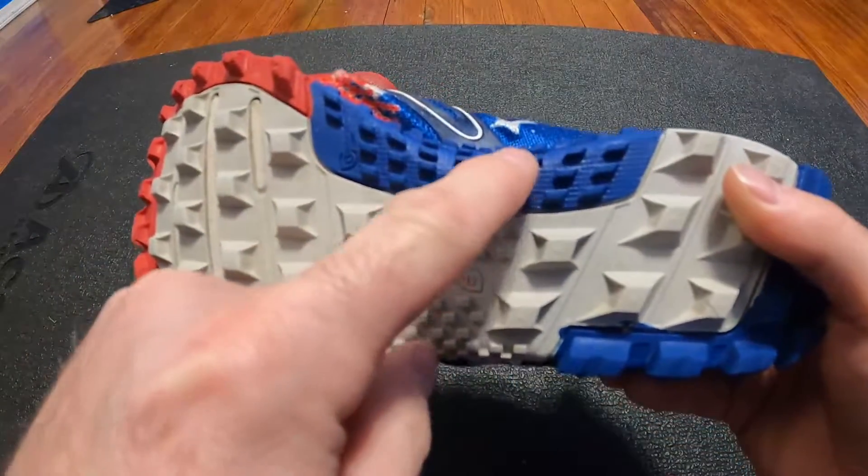They have excellent grip on rocks — when I was hiking, walking on boulders and climbing up rocks, excellent. And if you look right here, you can see these are little drain holes. When you get water inside the shoe, it will actually drain out of these little holes.